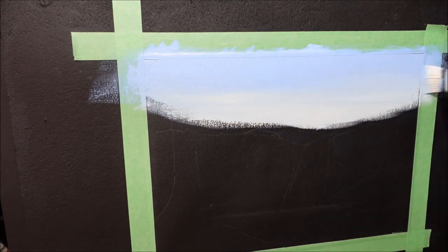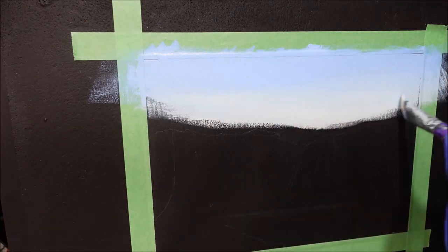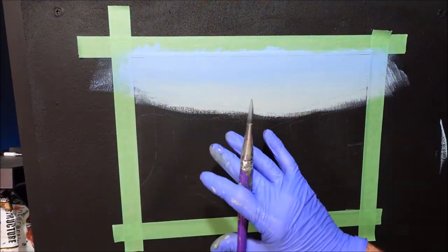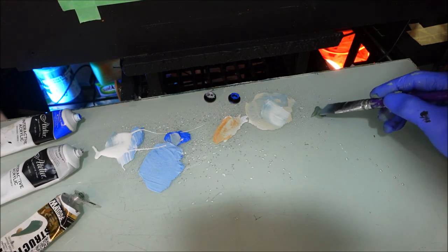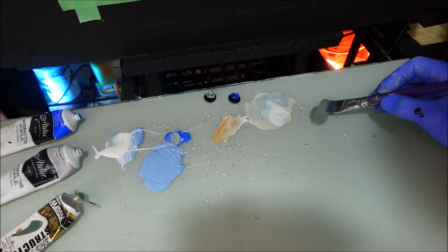The blue is still a bit rubbery and damp, which is good — it's allowing it to blend quite well. Beautiful little sky. Now that needs to dry. I can stamp my next layer of trees on there. I've got an antique green colour — like a green-grey. I want to use this just for the very distant trees, and I'm just going to use this flat brush.